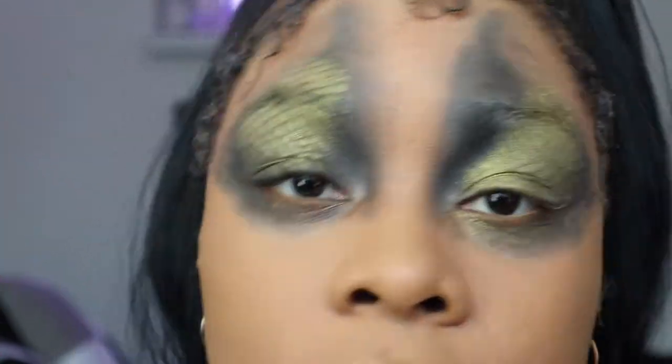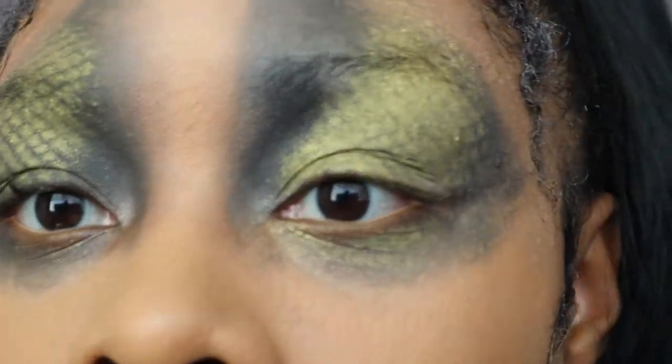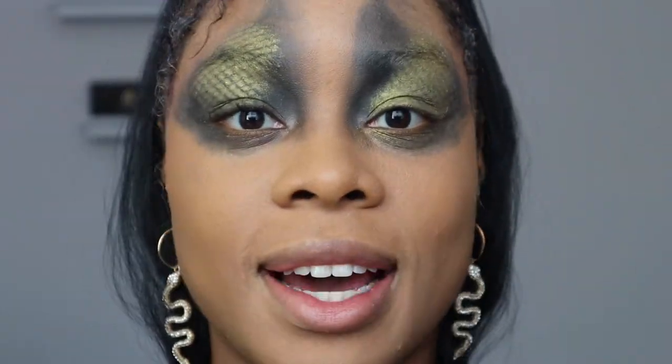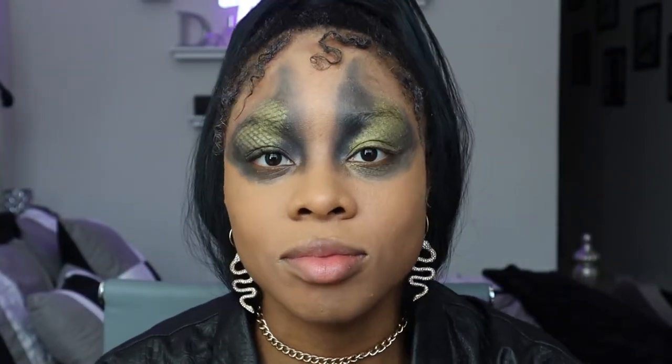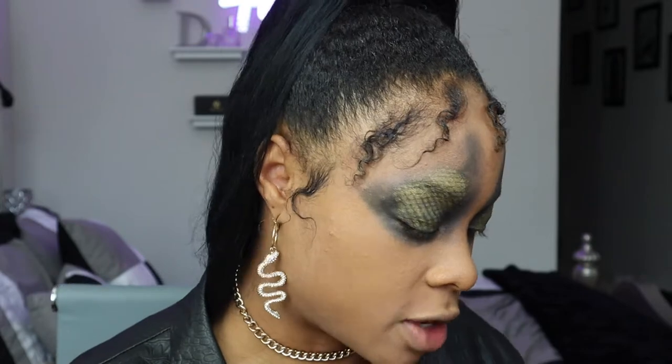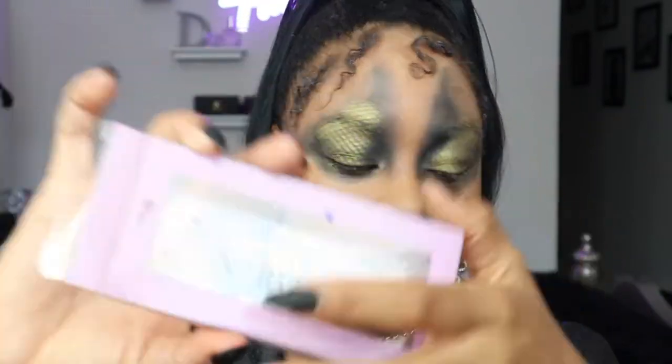Just anything super creepy and long, not too thick, because this look is too dope to be covered up. We do have a little fallout underneath — and we are going to leave that. The messier the better! I'm also going to be putting on bottom lashes because that would look fire. I will tell you that Anastasia has amazing lashes and bottom lashes from ABH Norvina.